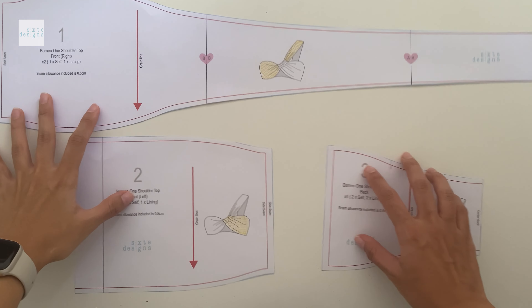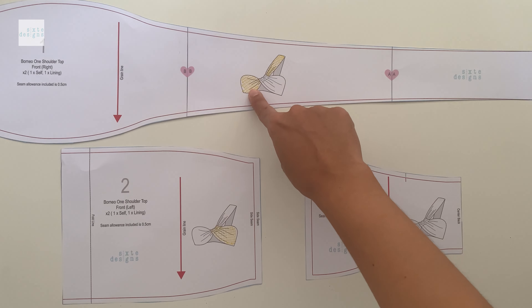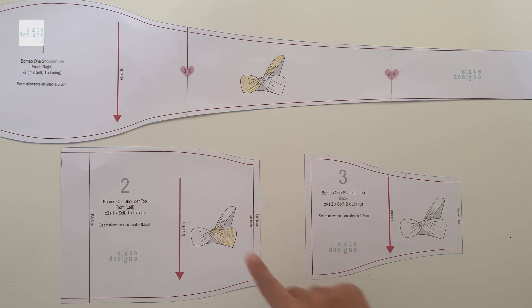You'll end up with three pattern pieces — two for the front and one for the back. You can see I've highlighted what piece is for what side. I find this helps with asymmetrical pieces.